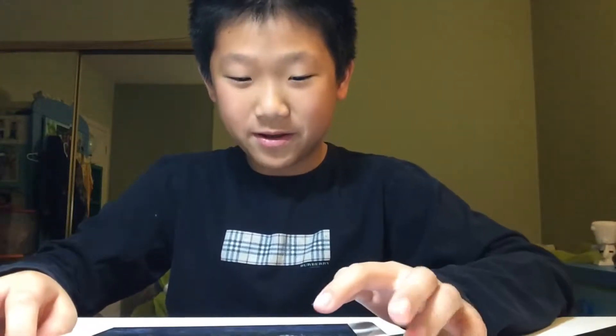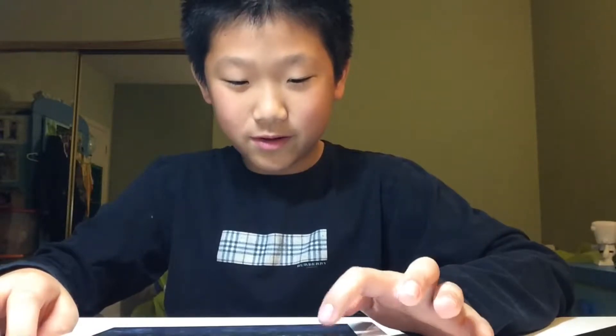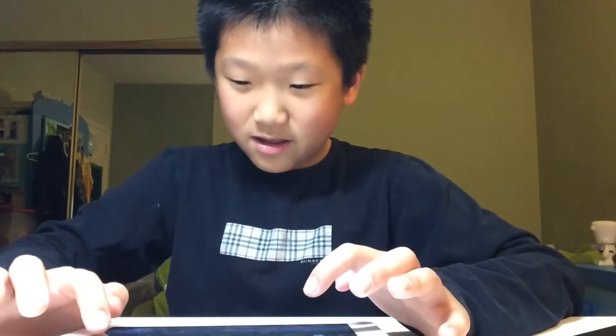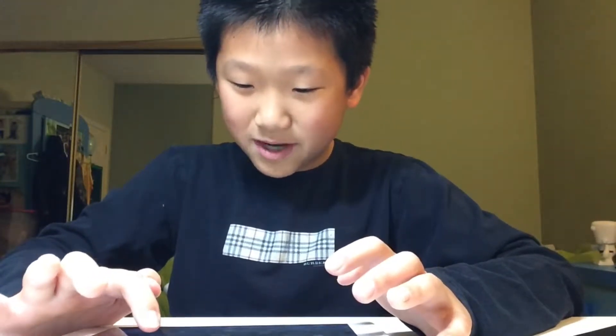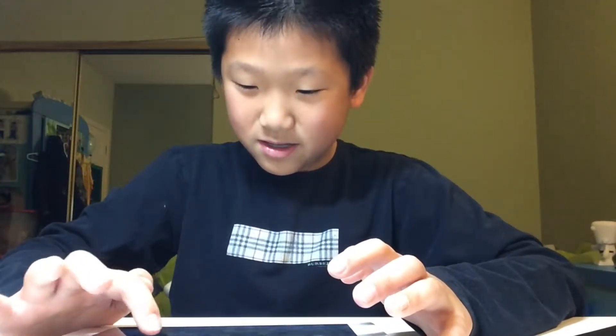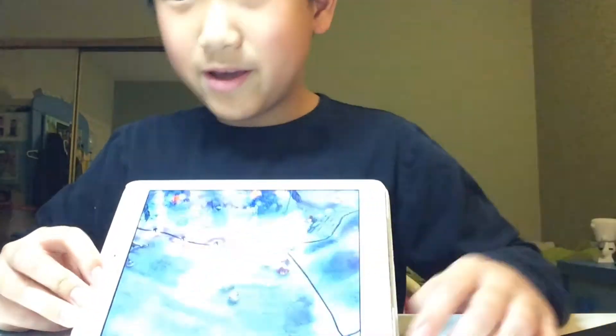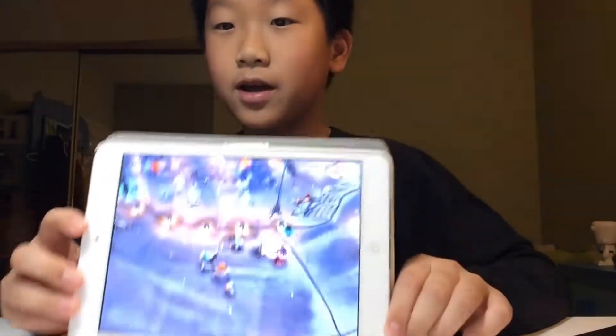So I just finished my first battle. We were defeated terribly — our team sucked very bad. So I'm gonna give everyone on their side a thumbs down, and everyone on our side a thumbs down too. We just finished the battle and then we'll move on to the next one.